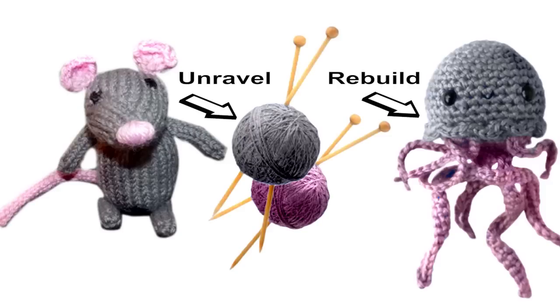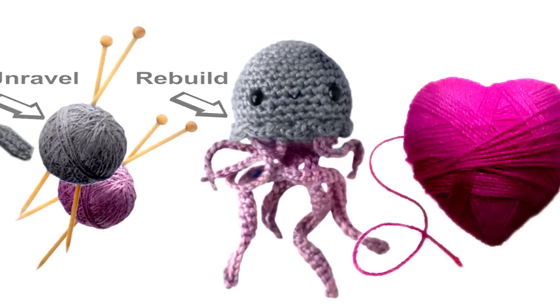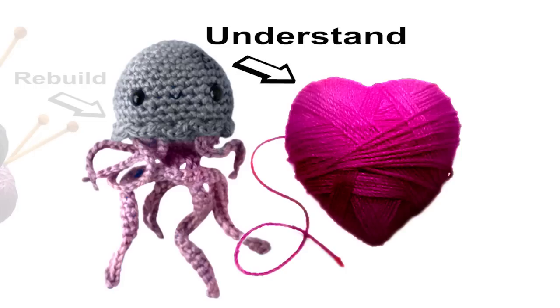My name is Kit Parker. I'm a member of the disease biophysics group at Harvard, and several years ago we had an idea that we could build a jellyfish out of a rat. The reason why we're interested in doing this is we want to understand muscular pumps, and we look at the jellyfish as a very simple model of how the heart pumps.